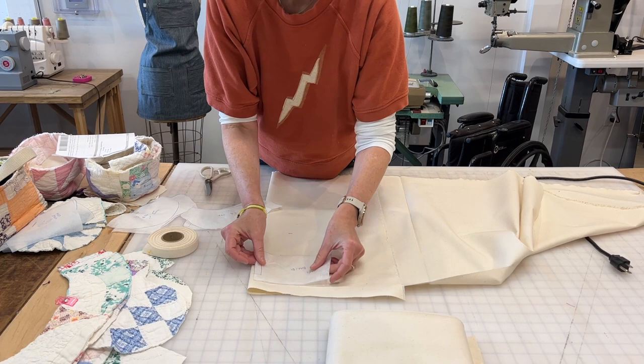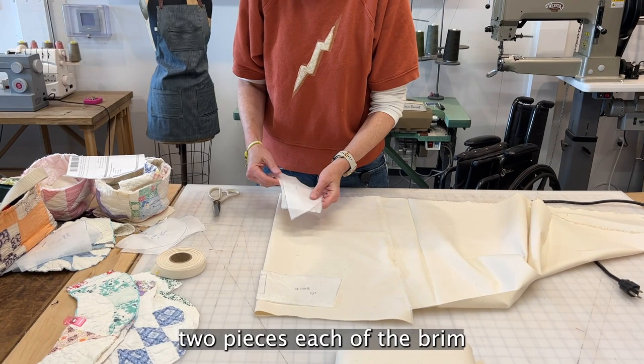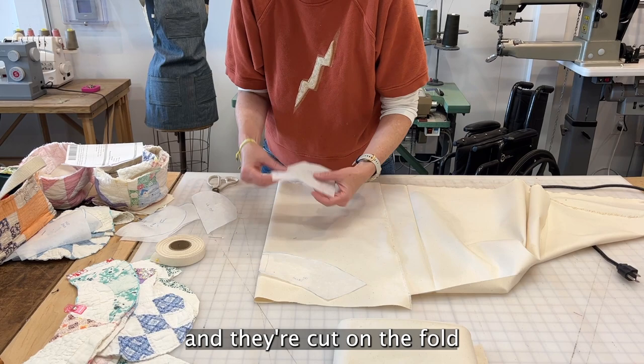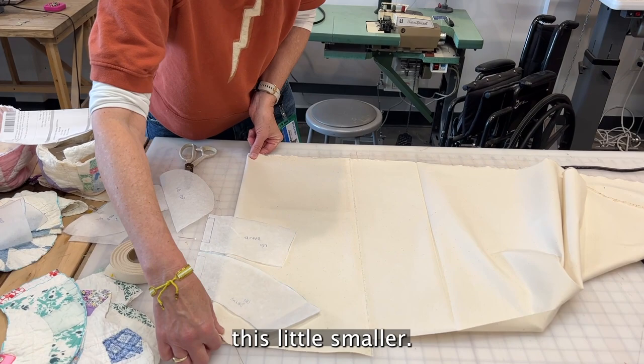I need two pieces each of the band, two pieces each of the brim, and one circle, and they're cut on the fold. I can make this a little smaller so as not to waste fabric.